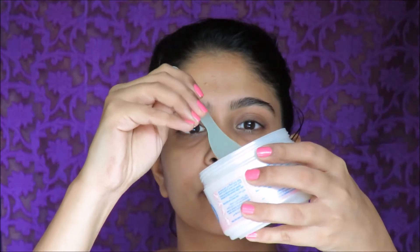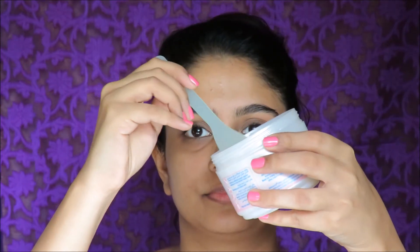As always, I advise you to use this with a spatula. Take very little because a little goes a very long way, and you don't want too much — too much hydration on your eye area can cause milia. So take very little and just place it all around your eyes.